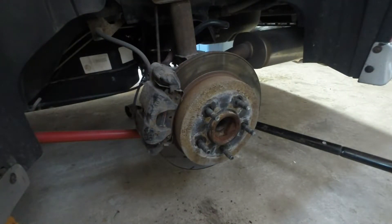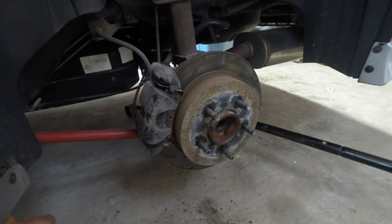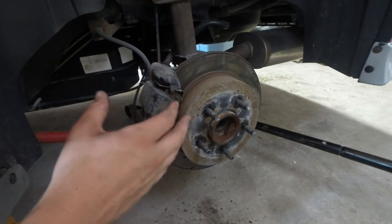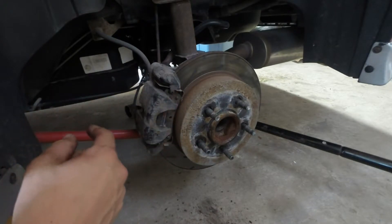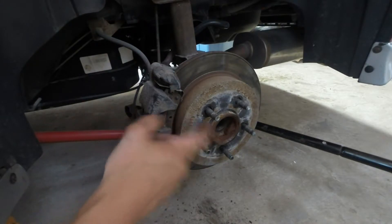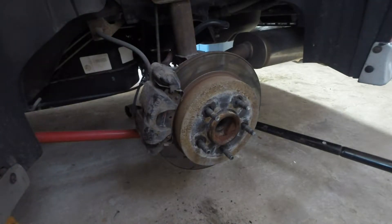In this video I'm going to show you how to do a rear brake job on a Grand Prix or Monte Carlo. This is a 2002 Monte Carlo. We're going to be replacing the rotor, the caliper, as well as the pads. I'm going to do the video where we do one side — replacing the rotor, caliper, and pads. On the other side we'll just replace the rotor and pads. If you're not replacing your caliper, I'll put in the description below where you can skip ahead.